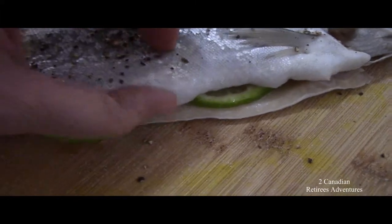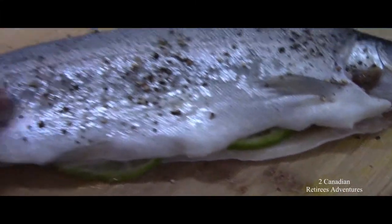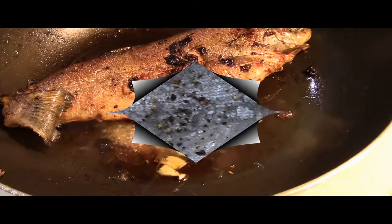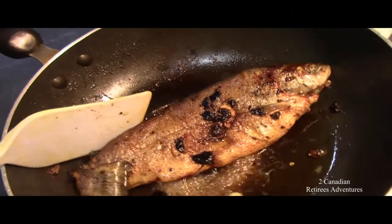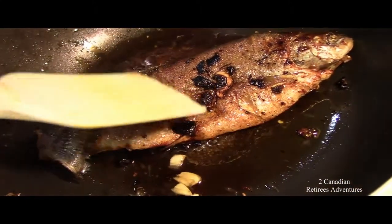Now I'm going to put the chanh in the middle of it. I've fried up my fish with a little bit of oil and butter, then I put on salt, garlic, and pepper.